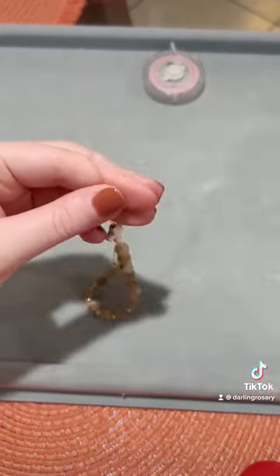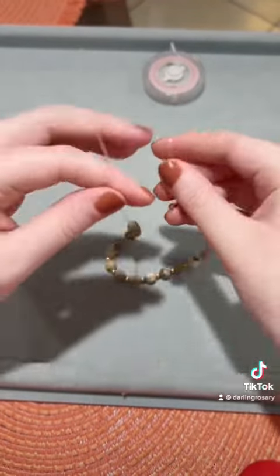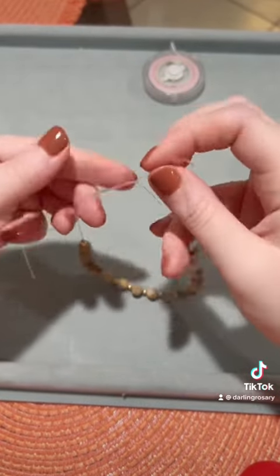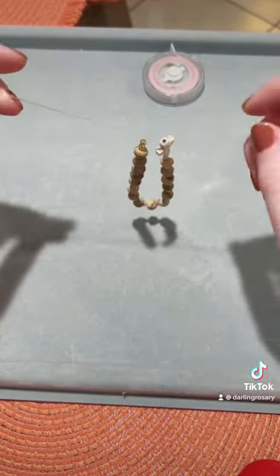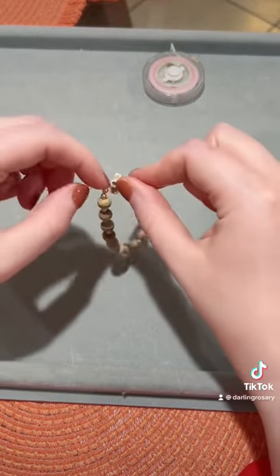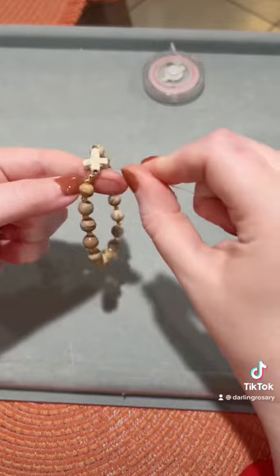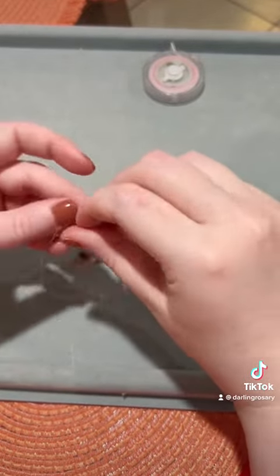The next step is going to be tying a knot. I made sure my knot was placed where the cross is, because it has a pretty large hole where I can hide the knot inside of it. Go ahead and do a double knot — you're basically making a regular knot and then bringing your string around a second time.